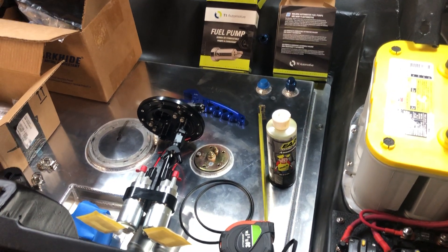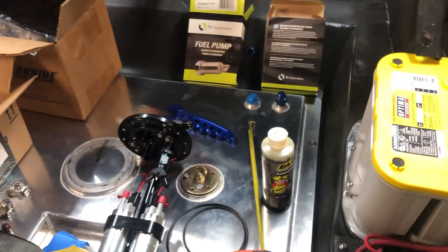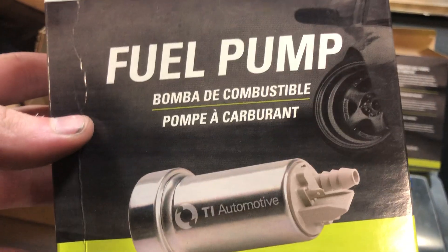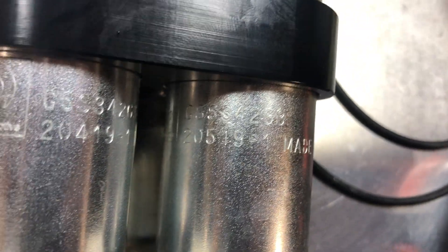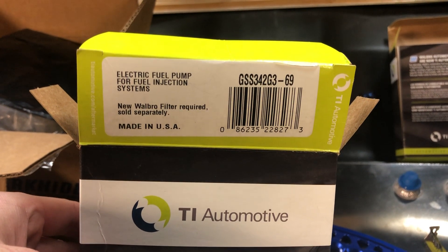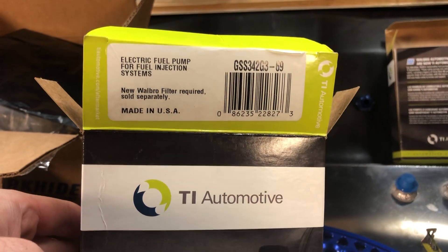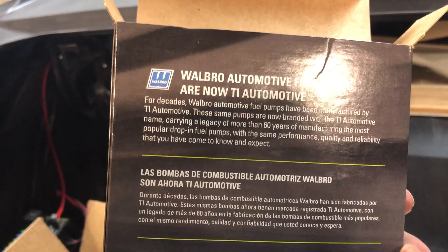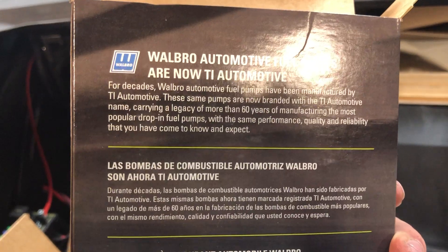Here's part one of the weekend work - my fuel stuff came in. I got these in and when I first opened the box I saw 'TI Automotive' on the fuel pump. They're model GSS342 and say 'made in the USA.' I was worried the Amazon seller was pulling a quick one, but apparently TI Automotive is a parent company of Walbro - I googled it, so it's legit.